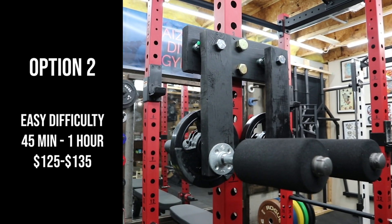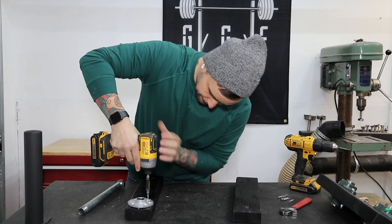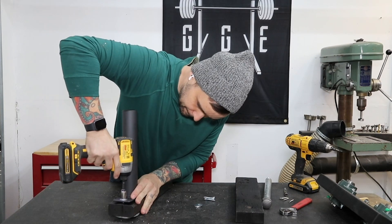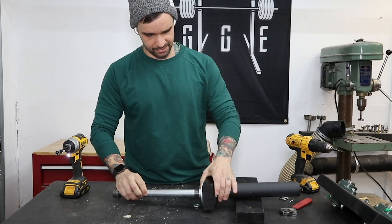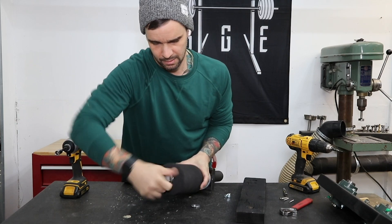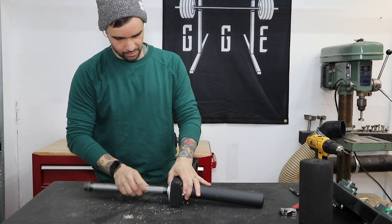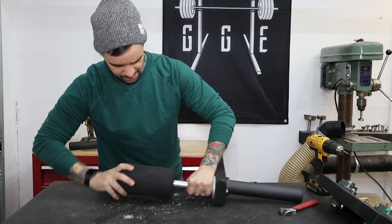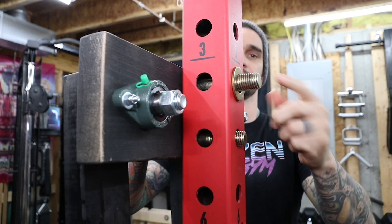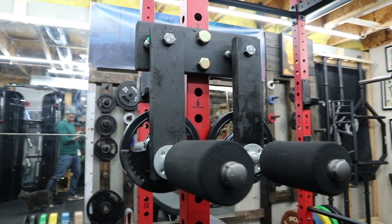The second option is easier to make — takes about 45 minutes to an hour and costs between $125 and $135. I attach a 3/4-inch floor flange on one side and a weight sleeve on the other side; the weight sleeve is attached with two 1-1/2-inch lag screws. I screw in the 3/4-inch pipe and squeeze the foam pad onto the pipe, add a cap on the end, and move on to the next one. After that, the rest of the steps are the same. When I put this on my rack, I use a 1-inch thick bolt on top and 7/8-inch on the bottom — I find it's easier to install and remove this way. This one looks good and feels identical.